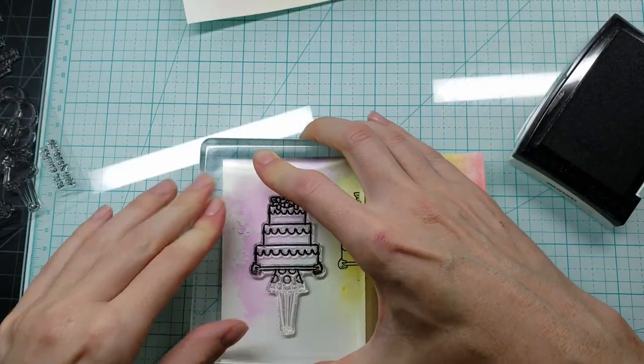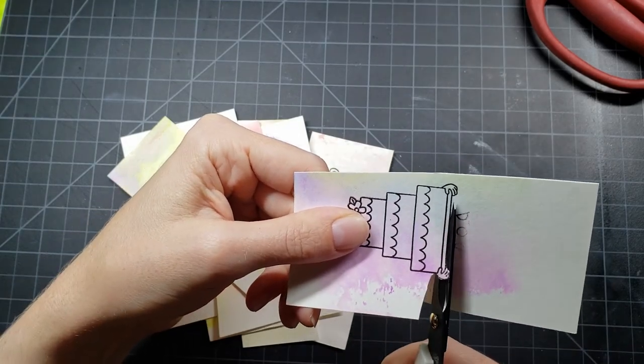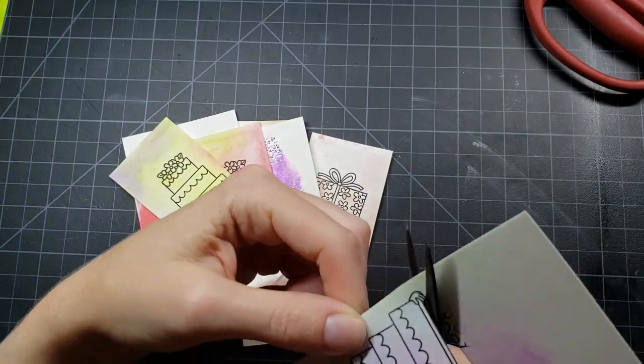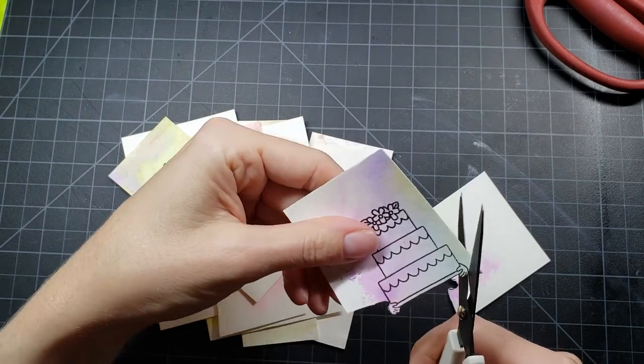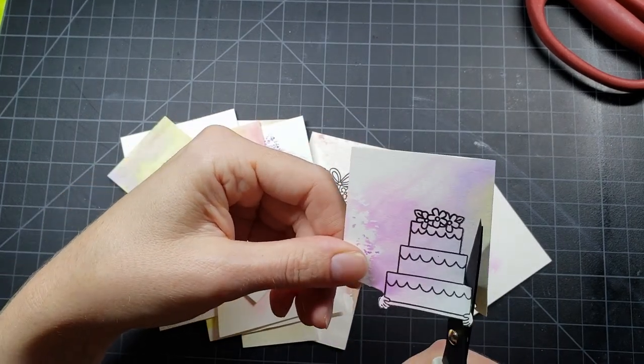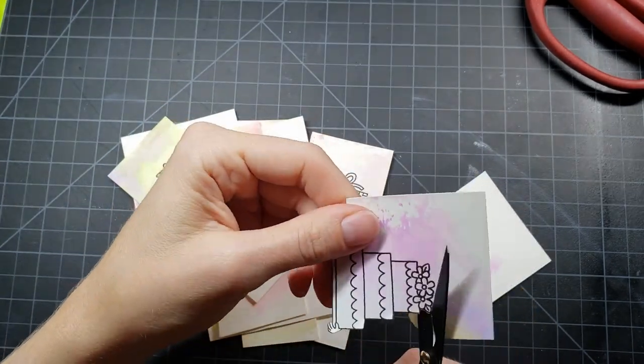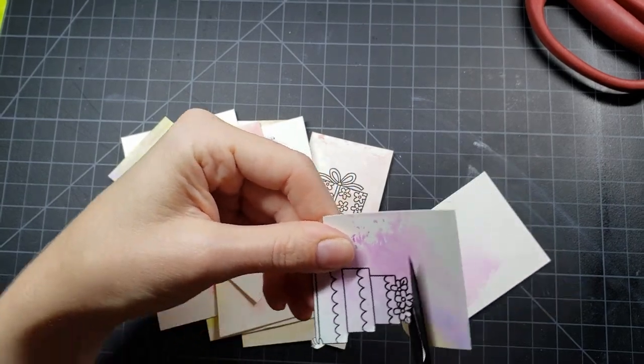I am going to continue to stamp those out. Once they get stamped out, I am going to fussy cut every one, cutting off the bodies of the girl holding them. I fussy cut each of these, and I also add a little more color as we go throughout the cards. I add a little bit more color here and there to some of these images, because some of the card panels were really faint, really light.